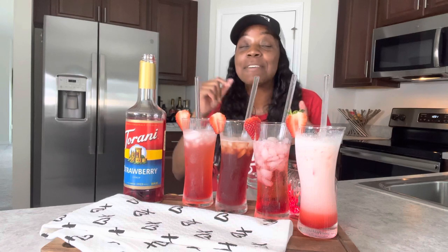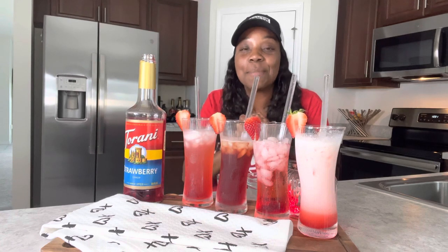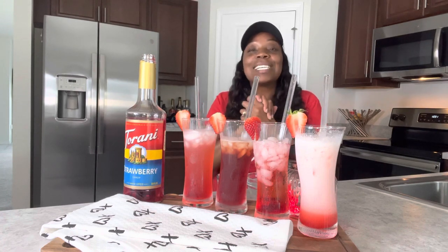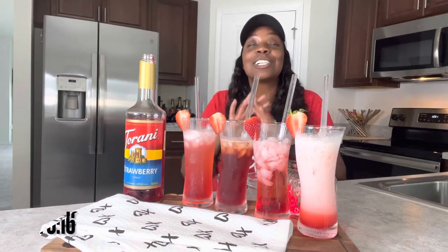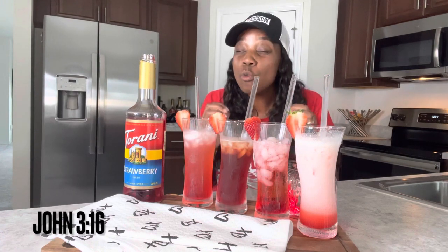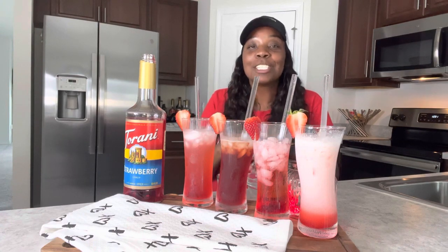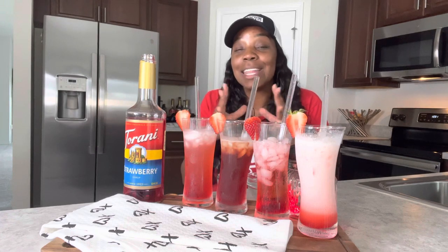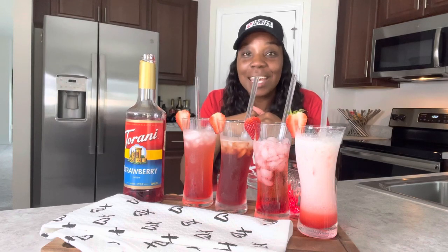It's love month, y'all, and I love this strawberry syrup! I hope you enjoyed this video. If you have any other drinks you want to suggest or see me try with this, please let me know in the comments below. This is love month and I just want to let you know that God loves you — according to John 3:16, God so loved the world that he gave his only begotten Son, that whosoever shall believe in him shall not perish but have everlasting life. I rate all of these twenty over ten — they were so simple and easy to make. Click the links in the description box below and I will see you in the next video!